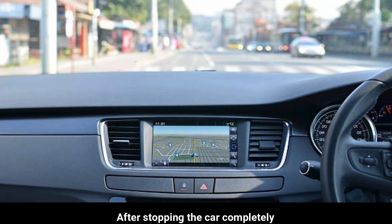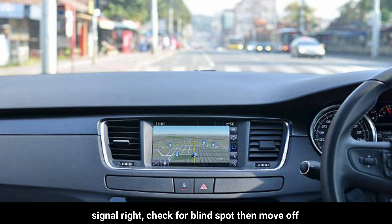After stopping the car completely, signal right, check for blind spot, then move off.